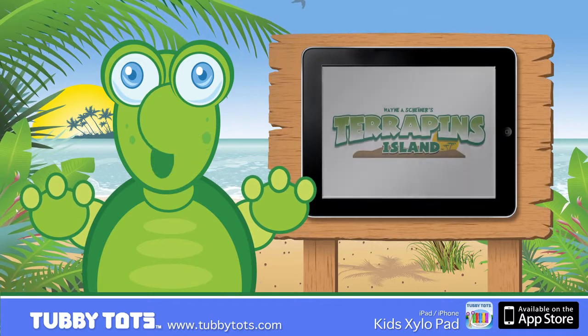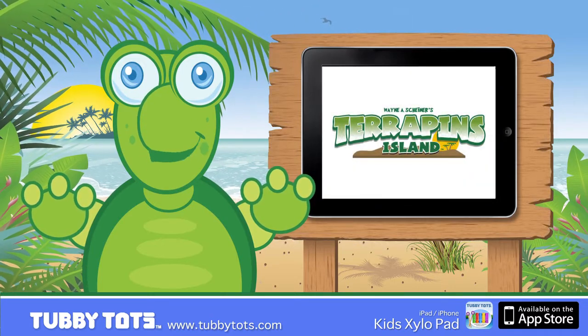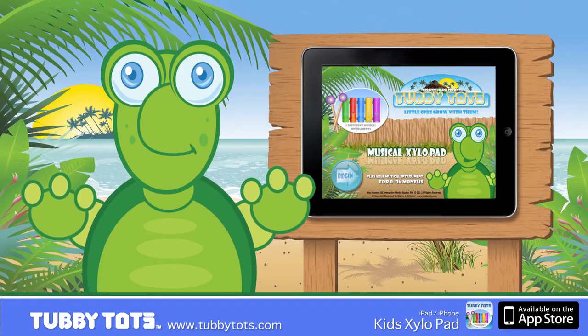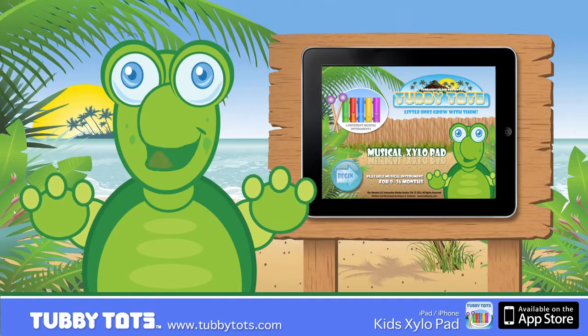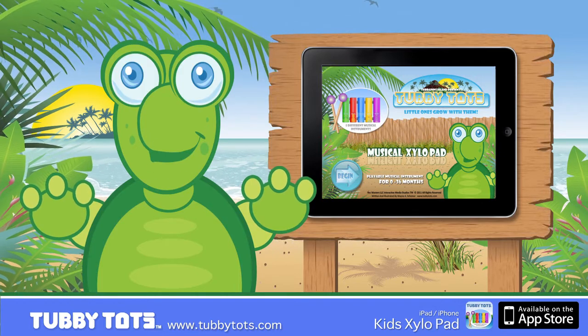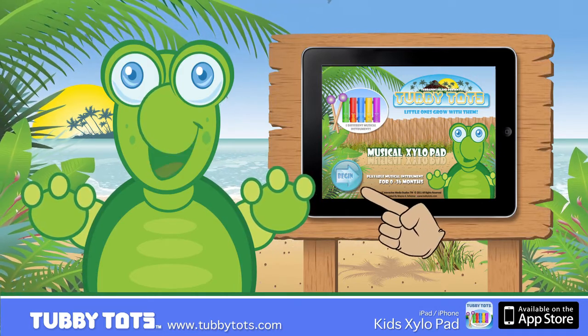Hey kids, welcome to Terrapins Island. Today we're going to learn music and colors. You can play along with us at home with an iPad or an iPhone, or you can just learn by watching. Is everybody ready to have fun? Press the blue button and let's begin.